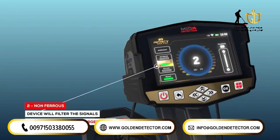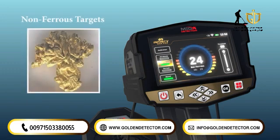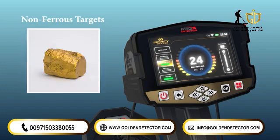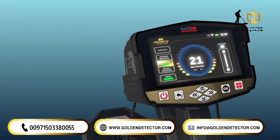2. Non-ferrous: by activating this detection mode, the device will filter the signals to receive only signals from non-ferrous metal objects, such as gold, silver, and copper, meaning that the device ignores the signals of ferrous metal objects.